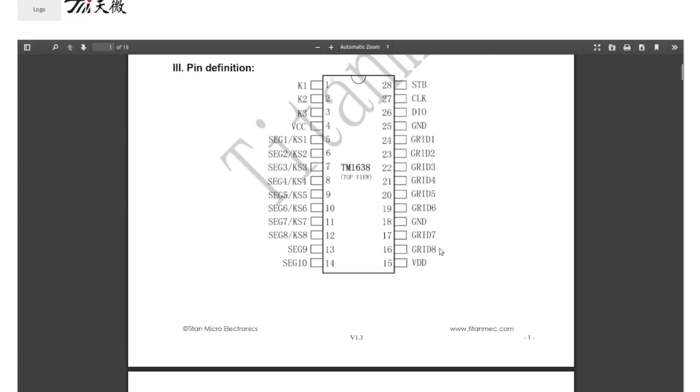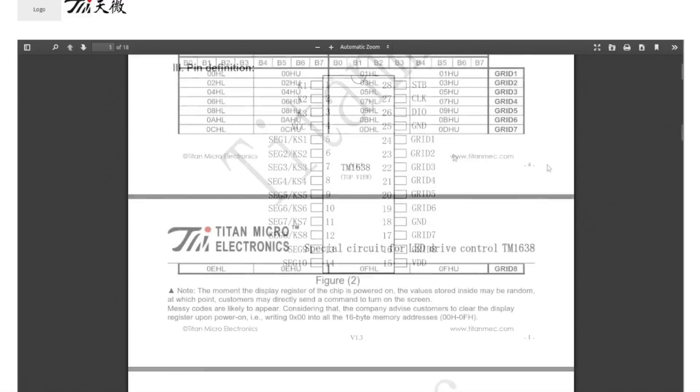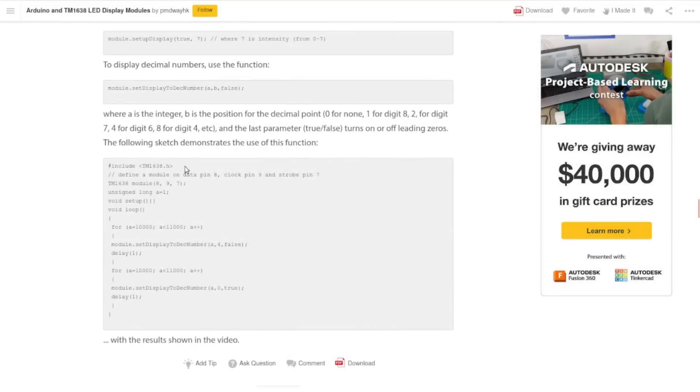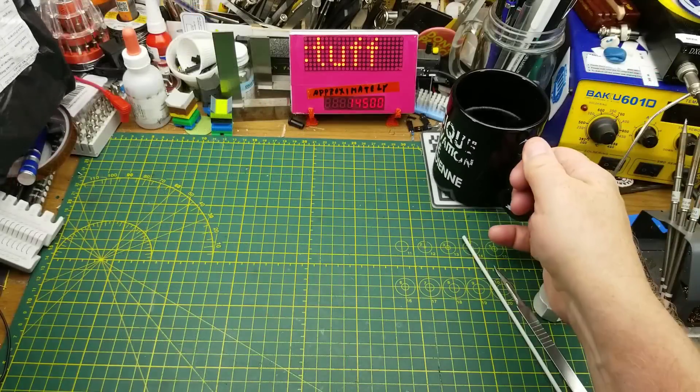It supports up to 10 LED segments times eight grid locations — up to 80 outputs, or a combination of 80 outputs and inputs, which would be pretty versatile. There is of course an Arduino library for it, so I'll have to play with this at some point just for the fun of it — follow my curiosity.